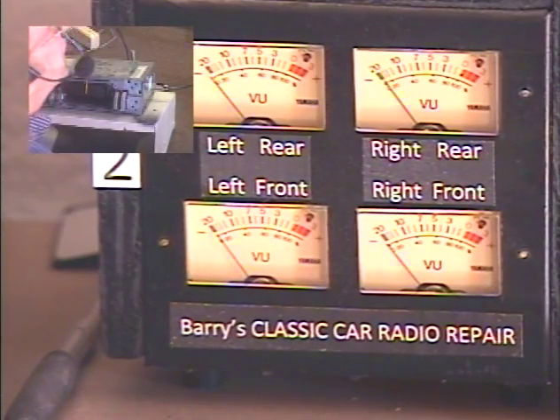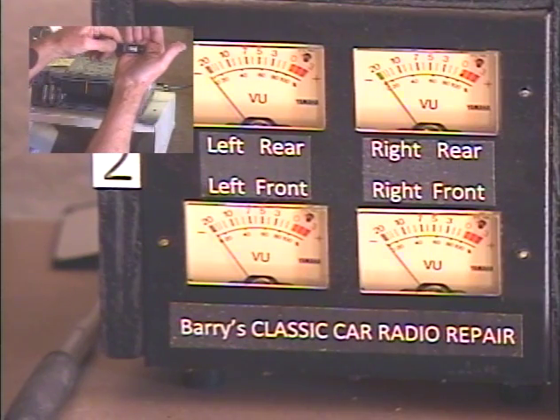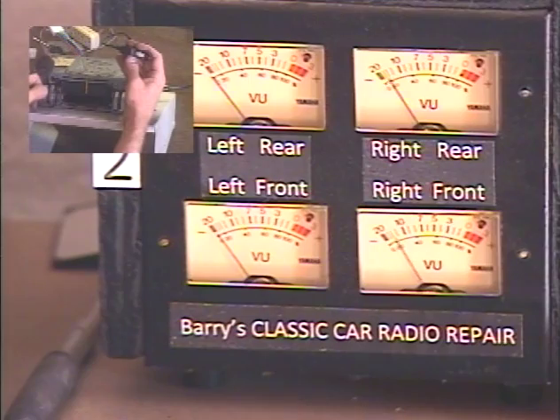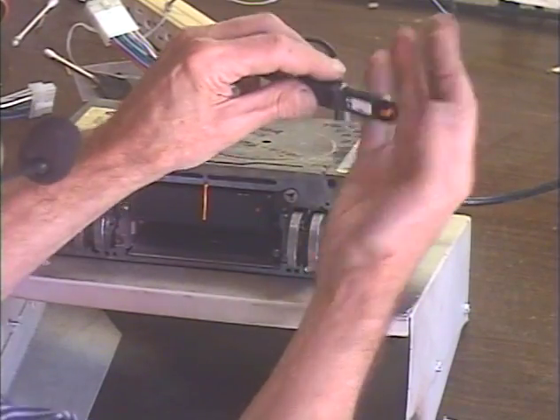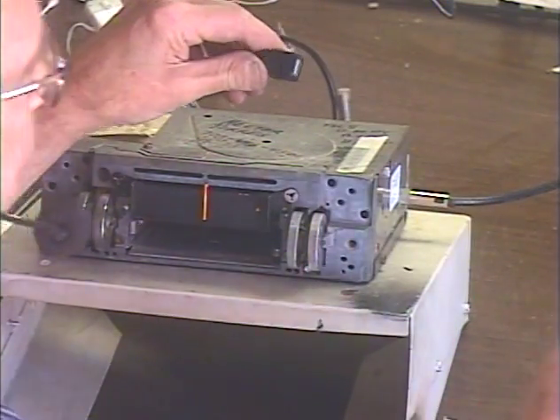While we're waiting for that, let's check the USB and make sure it plays. Pull the stick — radio comes back.